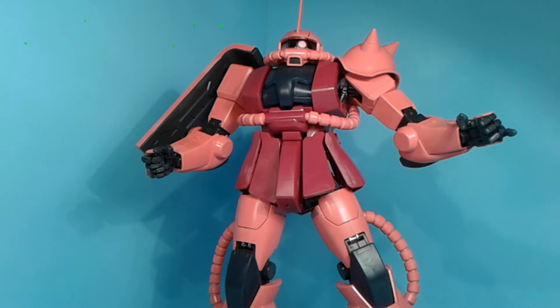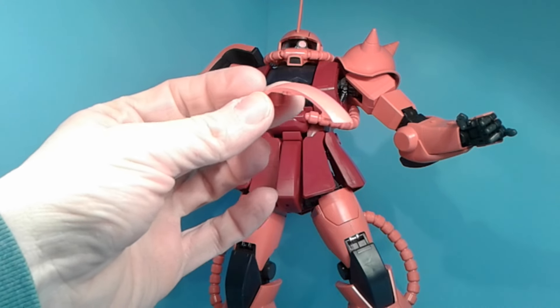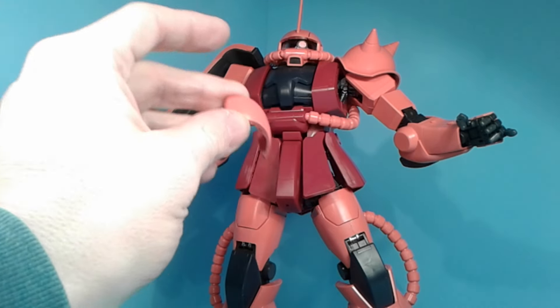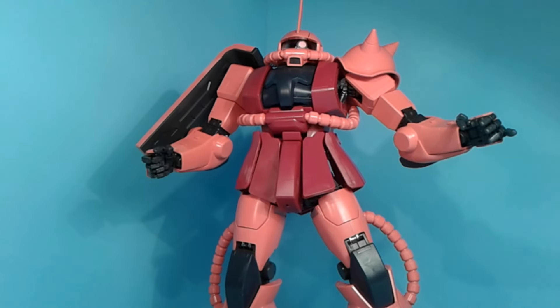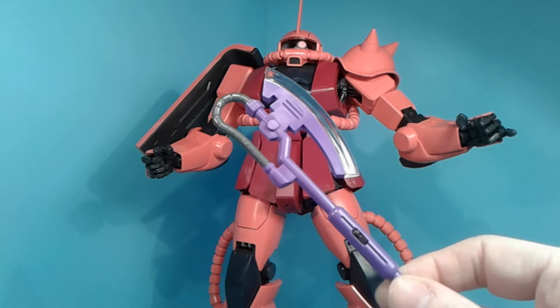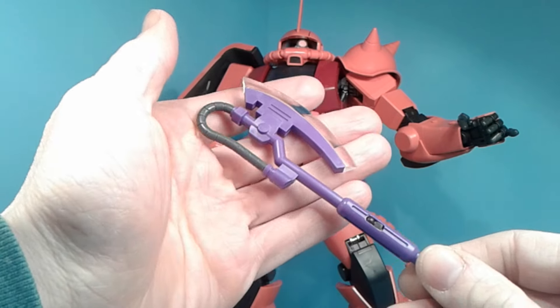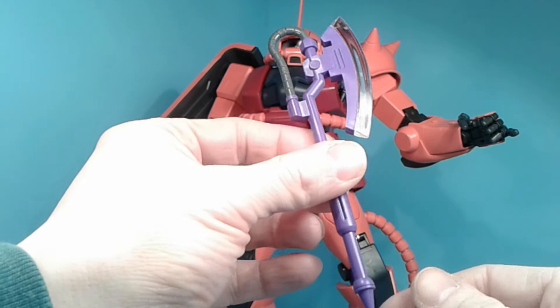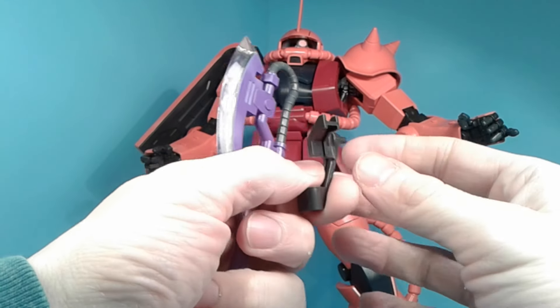If you want, you can make it into a normal mass production suit with the flat head instead of the command antenna. But I don't use that. You've also got the heat hawk, which I love the fact that it's purple — I really like that. You've got the clear blade piece and it looks pretty nice. And you have a mounting unit to put onto the sides.